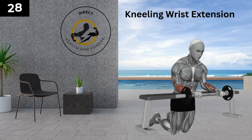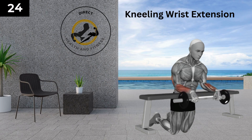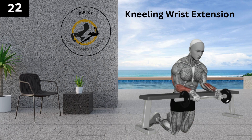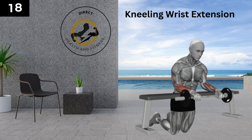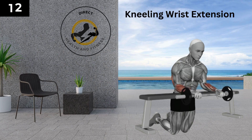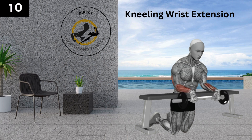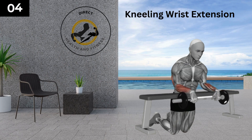Our next exercise is the kneeling wrist extension. Start by kneeling on the floor and support your forearms on a bench with your palms down. Grab a barbell with an overhand grip just ahead of the bench. Raise the barbell by extending your wrists towards the forearms, then lower by taking your wrists towards the ground and repeat. Support your forearms nicely on the bench and keep them stable. Keep your muscles engaged while lowering and don't let it fall freely. Maintain a smooth breathing pattern.